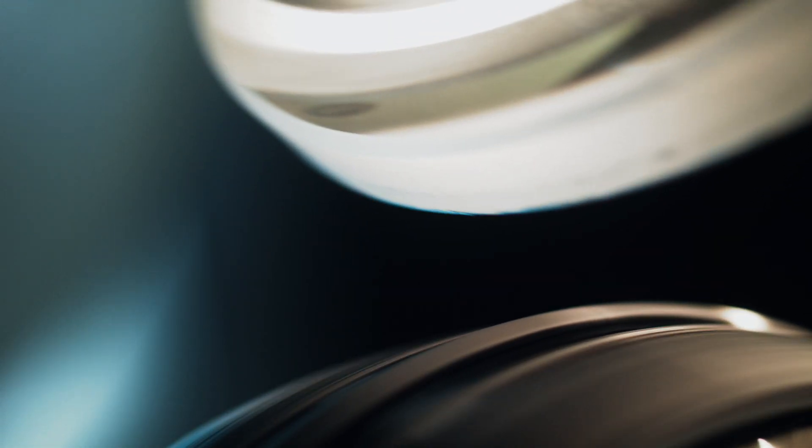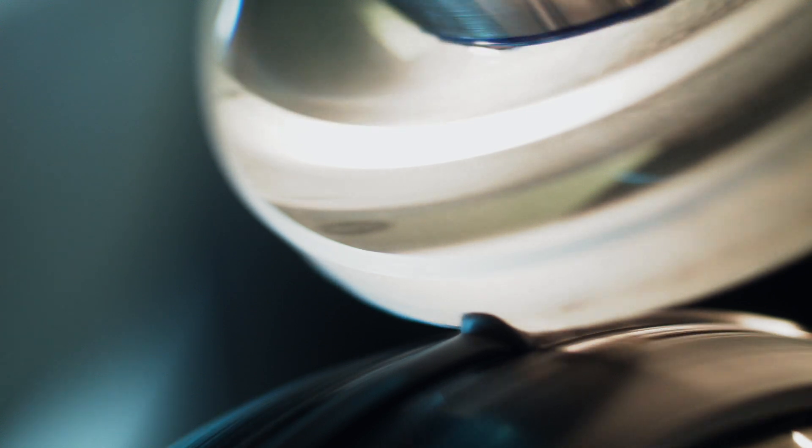The MRF process utilises a magnetic-based fluid. The fluid allows us to make very localised corrections on the surface of an optical component.